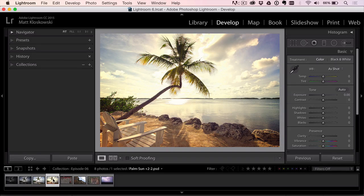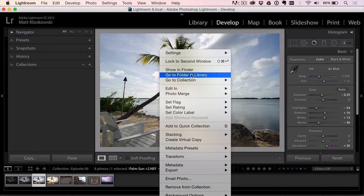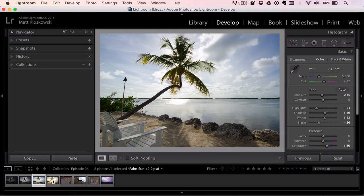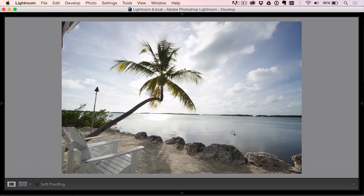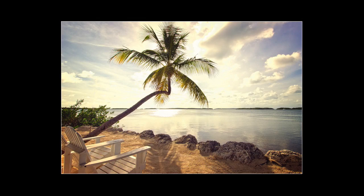Now we're back in Lightroom and we have our newly edited version. Sometimes this doesn't happen — if you go to a plugin and don't see it, and you're in a collection, right-click on the original photo and choose Go to Folder in Library. It'll take you to the original folder where your newly edited photo should be right next to it. Let's go to the original, hit Reset, and compare — that's before, that's after.